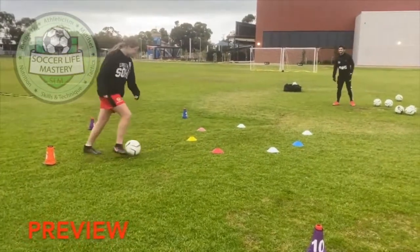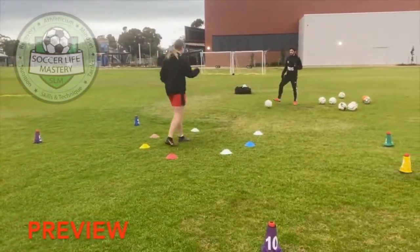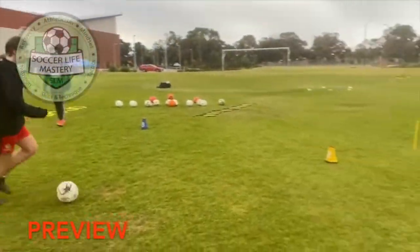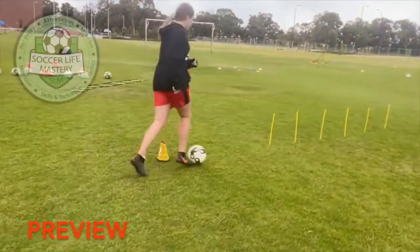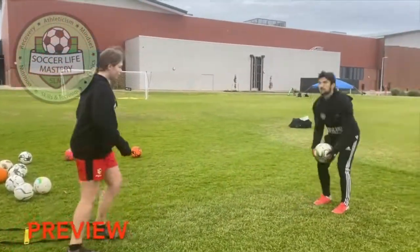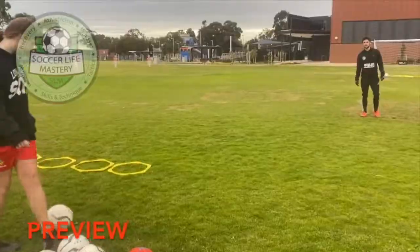Tell me. Head on a swivel. This is a type of skill that we're trying. Keeping it close, keep it close. Good. Get ready. Keep an eye on it. Very good.